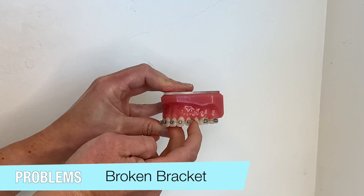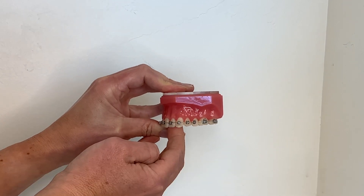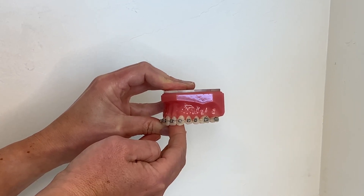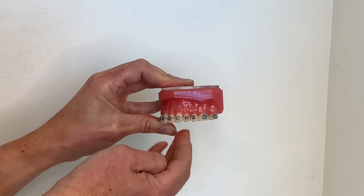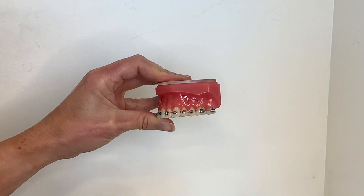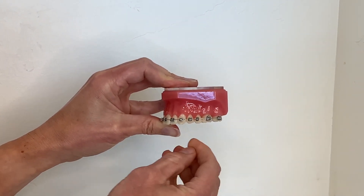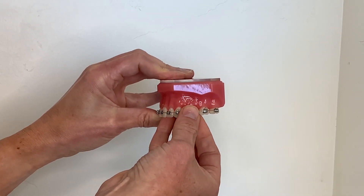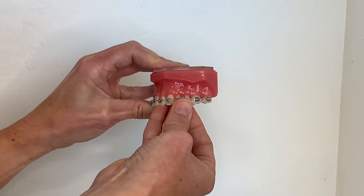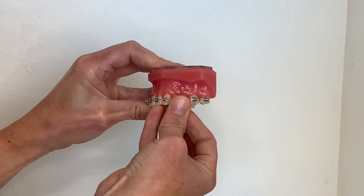Occasionally you may find yourself with a loose or broken bracket which has separated from your tooth. While we usually do not consider this an orthodontic emergency, it may cause some discomfort and we would like you to call us so that we can schedule you for a repair appointment. In the meantime, use wax if there is any discomfort. The best solution is to slide the bracket to the closest neighbor and pack the two brackets with wax to keep them from irritating your mouth until you can get in to see us.